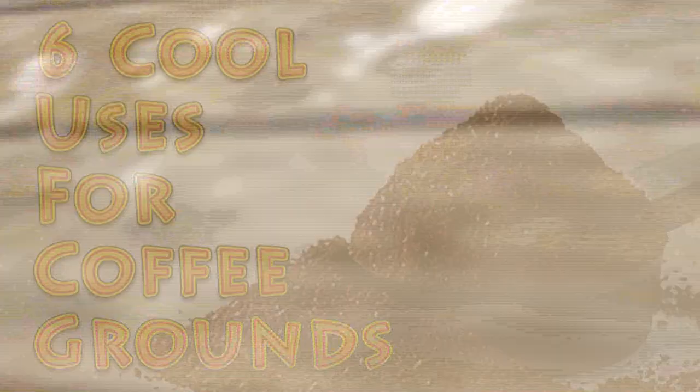Hi everybody, it's Brad from Big Family Homestead, and in this video I have six cool things you can do with coffee grounds. Coffee grounds are just about everywhere, and what do you do with them? There's plenty of uses for coffee in beverages, but there's still tons and tons of things you can do with the coffee grounds when they're done.